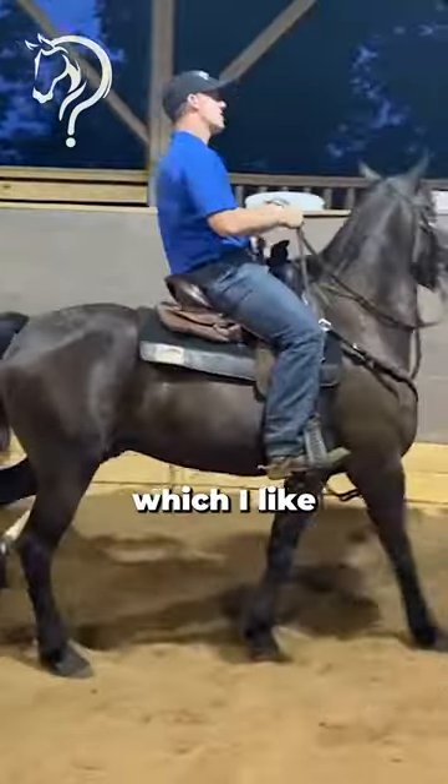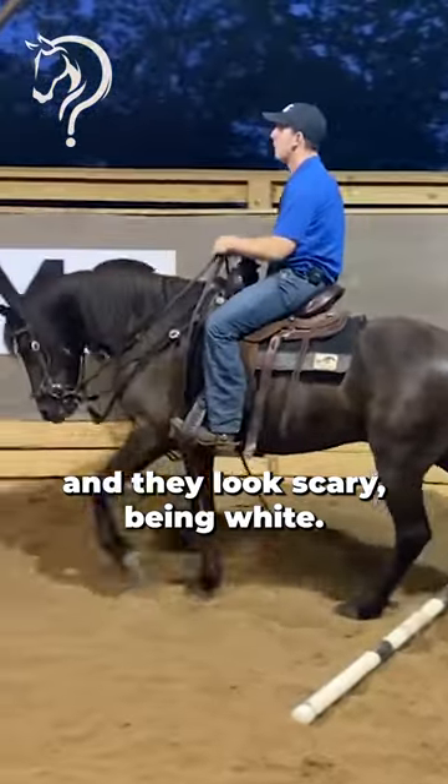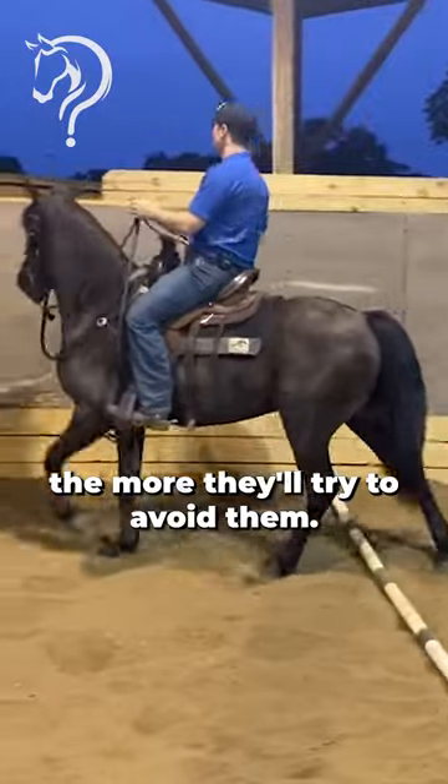These are made out of PVC, which I like because they sound and they look scary, being white. But the harder and bigger your ground poles are, the more they'll try to avoid them.